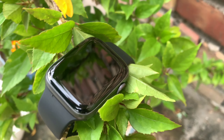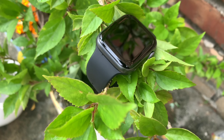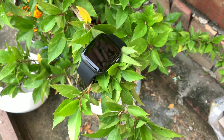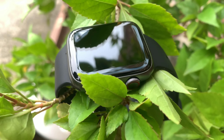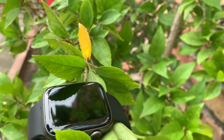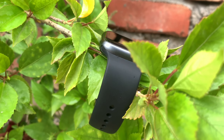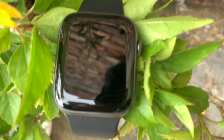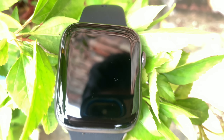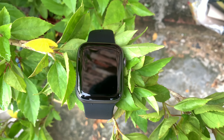Guys, अगर आप यह सोच रहे हो कि ऐसी smart watch के अंदर बस इतने ही features हैं, तो आप गलत हो — क्योंकि मैंने आपको अभी NFC, ECG और secret codes के बारे में तो बताया ही नहीं है। वो सारी चीज़ें मैं आपको part 2 के अंदर बताऊँगा। उसके लिए आपको channel को subscribe कर लेना है, वीडियो को like कर देना है, और वीडियो का कौन सा part आपको अच्छा लगा वो comment कर देना है। मिलते हैं next वीडियो में — ऐसी धमाकेदार वीडियोज हम लाते रहते हैं।